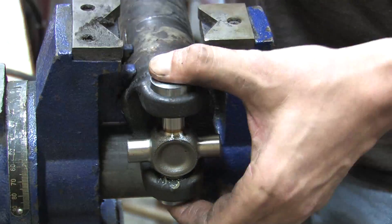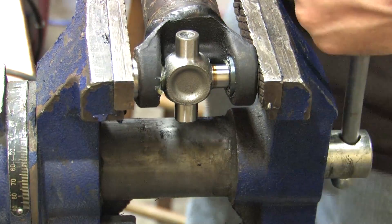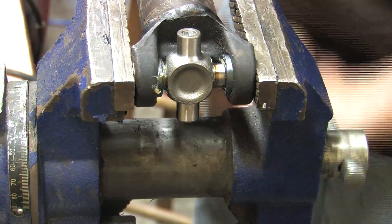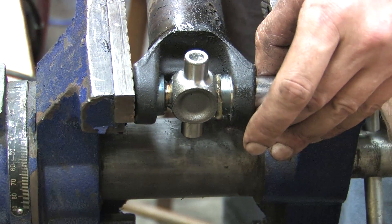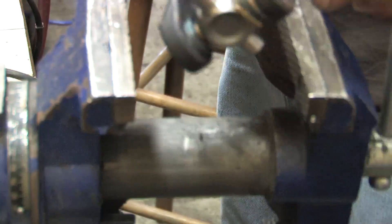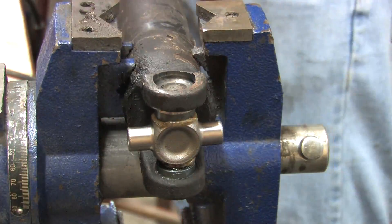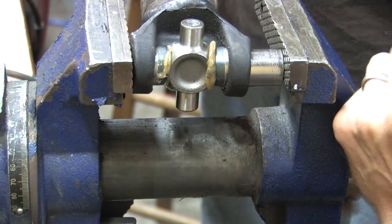Do an initial compression with the vise to line up the caps and the U-joint. When you do this, you want to keep the joint dead center to prevent knocking a needle bearing out, thus crushing it and ruining it. Once you've got the caps pressed in, get a socket and press one cap deep enough to clear the snap ring groove, then install a snap ring. We'll be compressing the cap against it from the other side with the socket before installing the other snap ring.